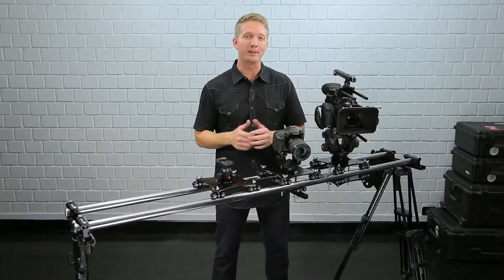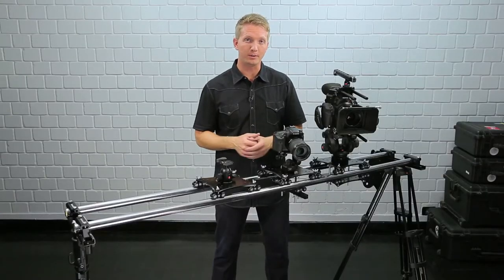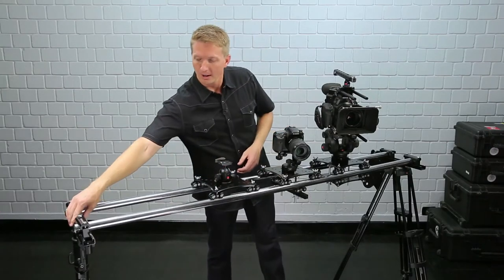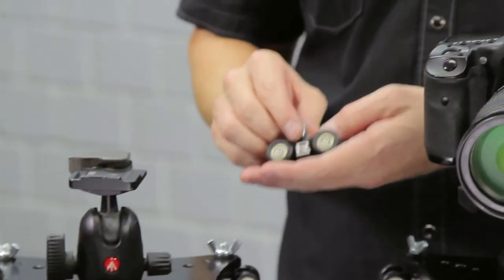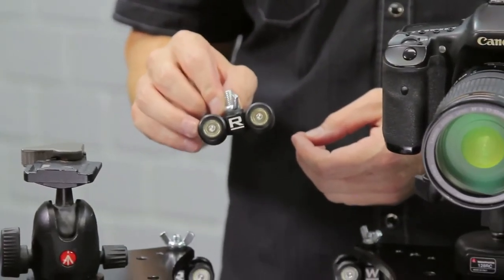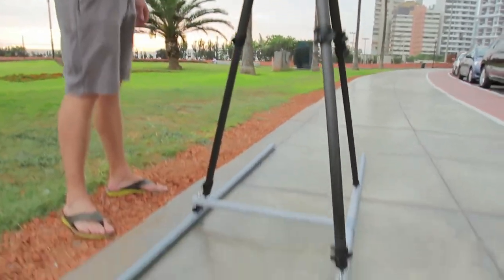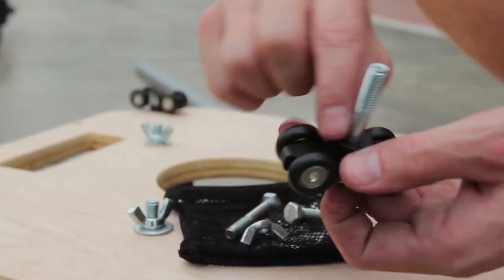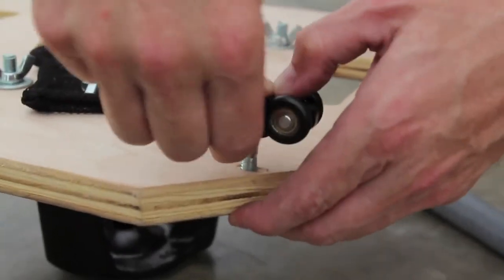Rig Wheels parts are very versatile. In addition to using the carriages on rail like this, there's a lot more that you can do with these components. Our original micro wheels are one of the most versatile camera wheels available. They can be used for all sorts of dolly and slider projects. They support up to 50 pounds of carriage and mount incredibly easy with a single, interchangeable bolt.